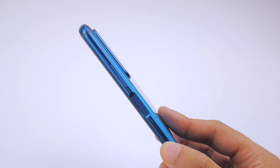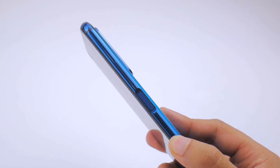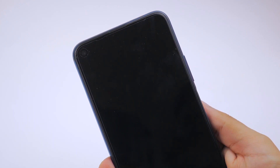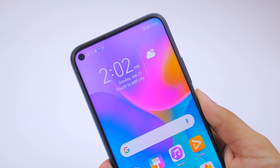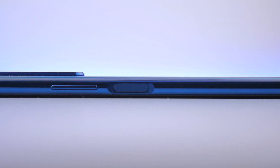The right of the phone has the volume rocker and the power button. Something unique about the power button is that it is indented, and doubles as a quick and accurate fingerprint scanner. I appreciate this because of how natural and comfortable it feels, and I think more manufacturers should have transitioned to this instead of directly jumping to in-screen fingerprint scanners.